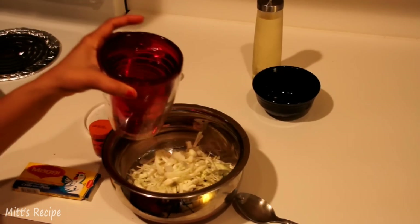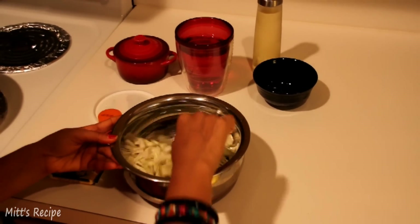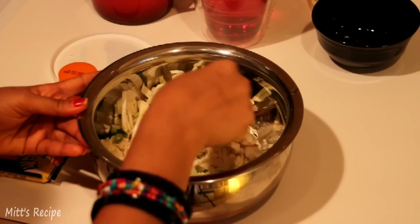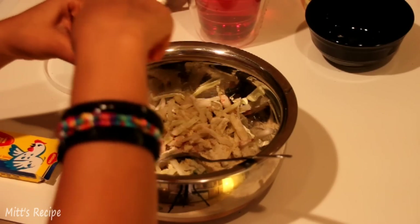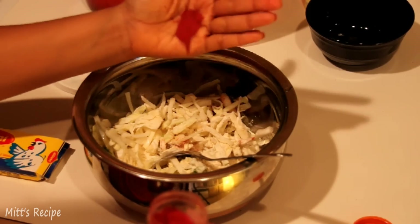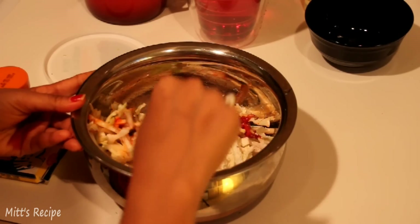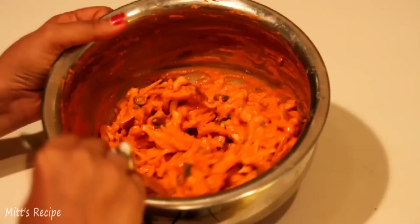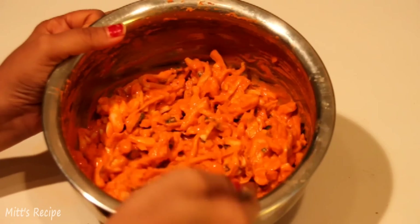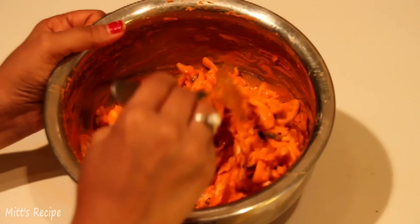We will add in water — we have to make a thick batter out of it, so do not add too much water. We will also put in the food color; I have taken red color. Mix all the ingredients together. The batter will look thick, so make sure not to add too much water.